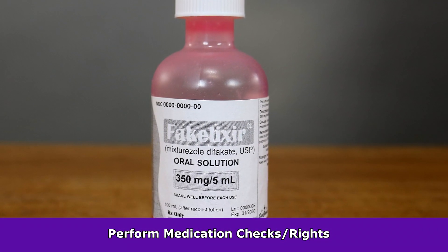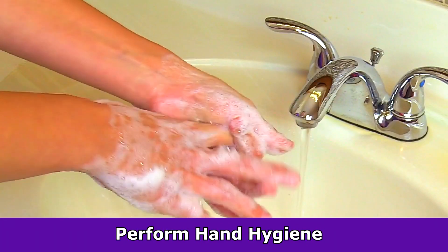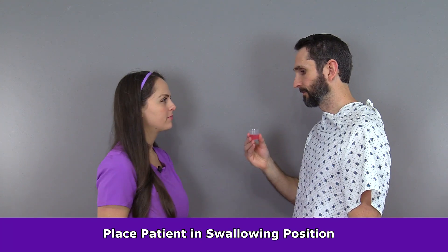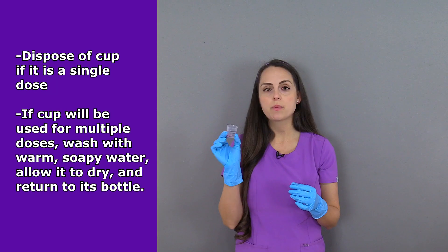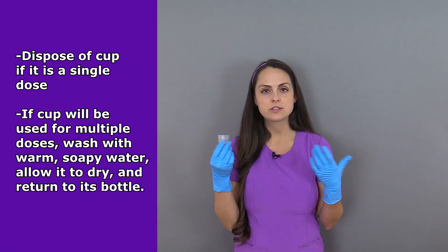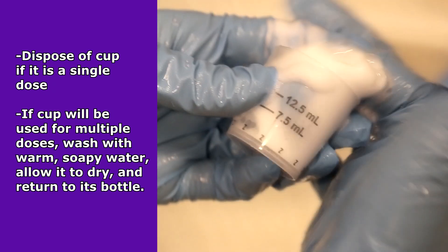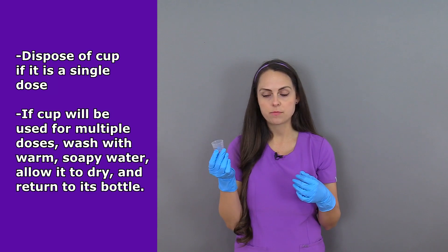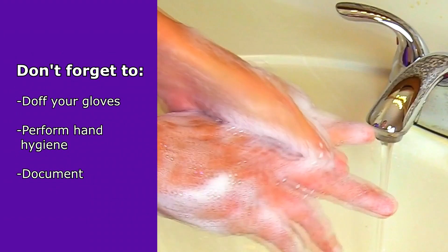Before administering, you want to again perform the medication checks, perform hand hygiene and don gloves, then assist the patient into an upright position to swallow the medication. After the patient has taken the medication, you want to dispose of the cup. Or if you need to keep the cup because it's used for multiple doses, clean it with warm soapy water, let it completely air dry, and then return it to the patient's medication bottle. Once that's complete, doff your gloves, perform hand hygiene, and document.